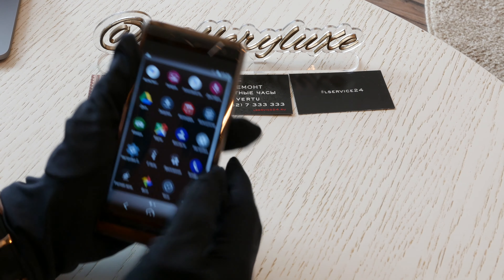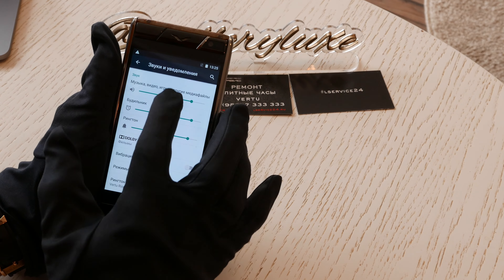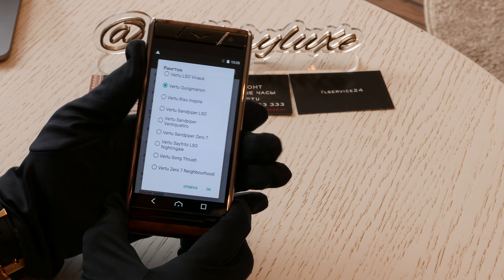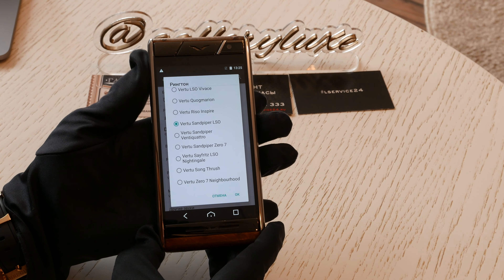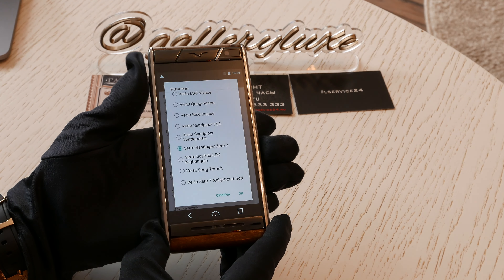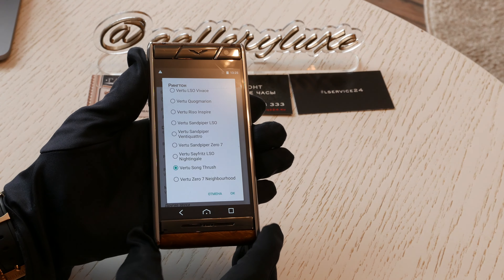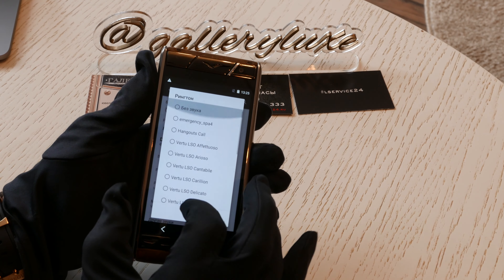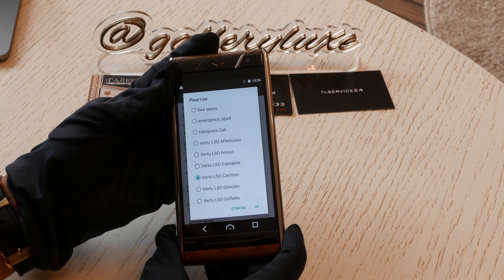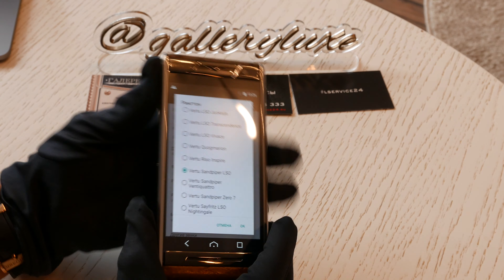Предлагаю зайти в настройки и послушать, как здесь звучат мелодии. Звуки уведомления, музыка, вот рингтоны. Звучание очень классное. Наш любимый Sun Paper. Звучание такое очень тоненькое, каждая нотка. Мелодий здесь, в принципе, достаточное количество, и каждая мелодия уникальна — на других телефонах вы такие мелодии точно не встретите. И скачать их отсюда нет возможности — ну, может, какие-то хакеры уже и дернули их.